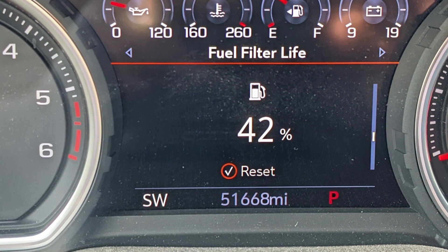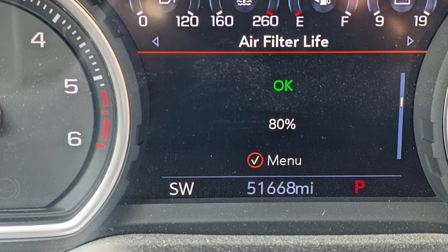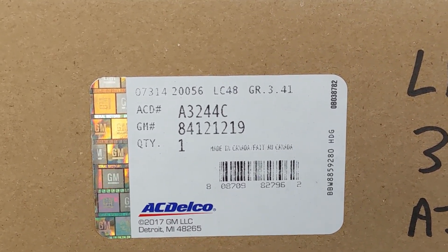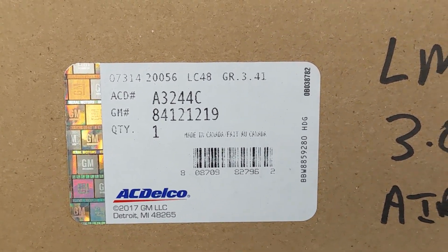Looking at the fuel filter, I had replaced it twice on the truck and it currently had 42% life still remaining. I did end up replacing the air filter one time during the first 51,000 miles, and that still had 80% life remaining. Here's a picture of the actual filter I purchased. Most of the time I end up using all ACDelco products when I do my own repairs.